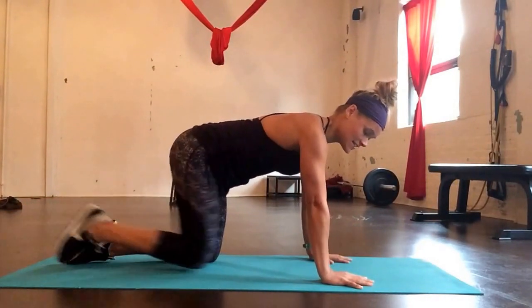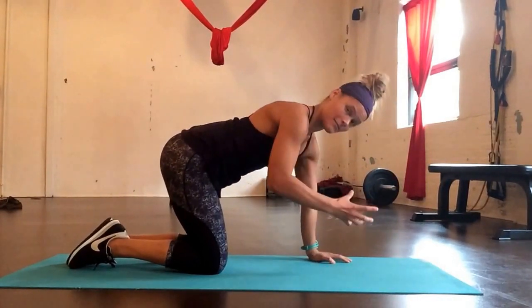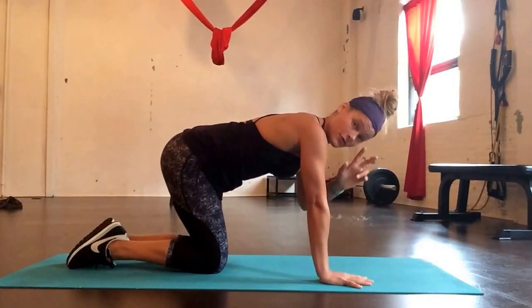Another thing I see is the elbows go way out. I don't want to make it a tricep push-up, and I don't want the elbows way out either. It's somewhere in between, and that varies a little bit person-to-person — whatever feels comfortable for you.